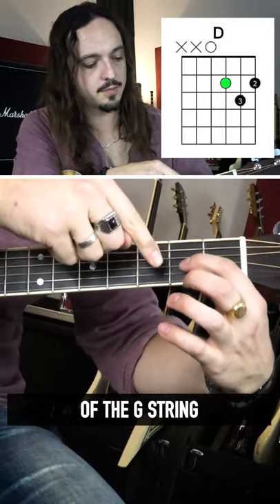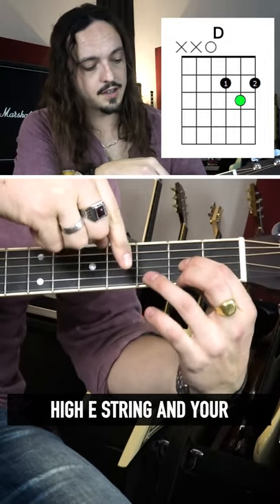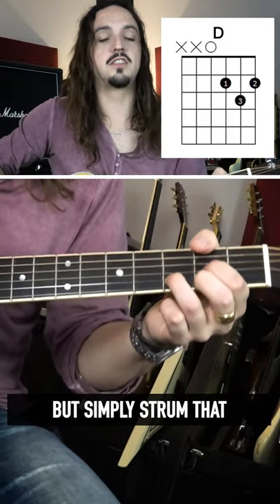Your middle finger right here on the high E string, and your third finger here on the third fret of the B string. Now we don't want to play the bottom string — we're going to mute that with our thumb.